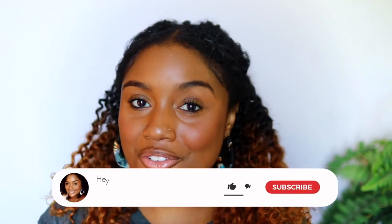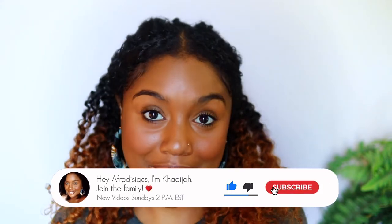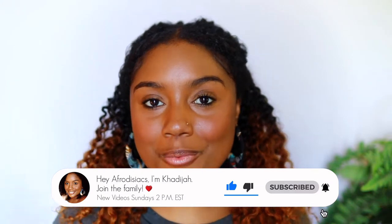Hey, I'm from ZZX, it's me Khadijah. So if you're new to my channel, please hit that subscribe button and join the family. And if you're already subscribed, welcome back.